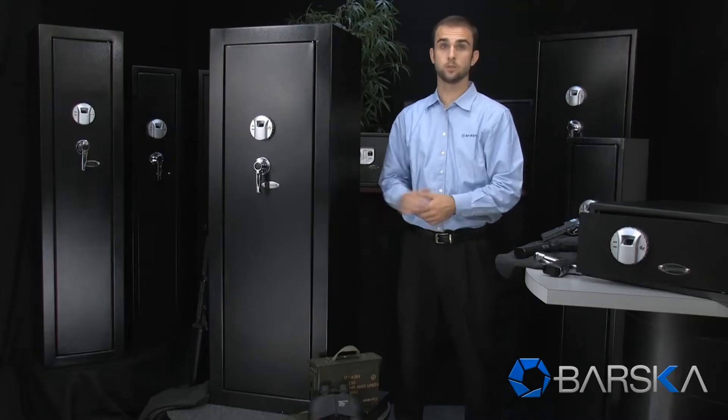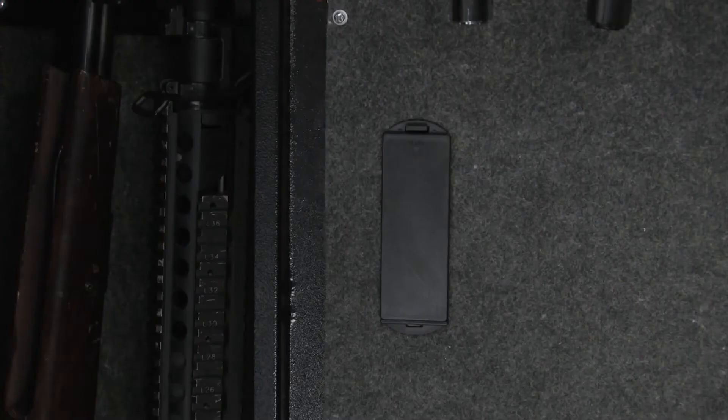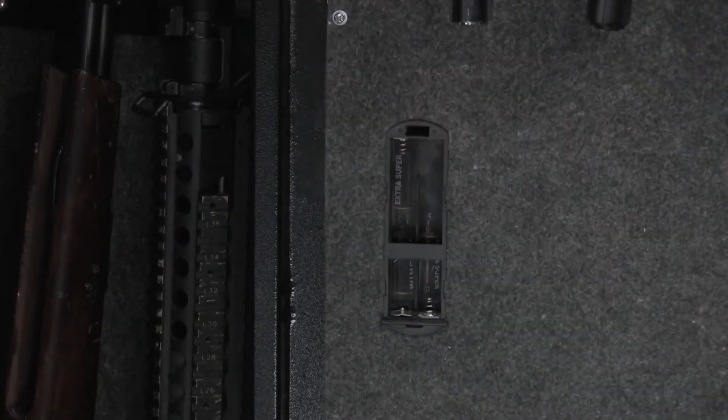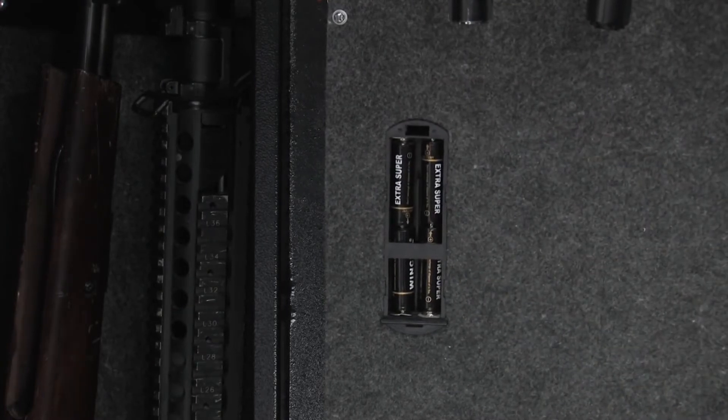This extra large rifle safe can store up to 120 fingerprints and is very easy to set up and program. First, you must locate the battery compartment on the inside of the safe door. Remove the battery cover and insert four AA batteries. The safe is now ready to program.